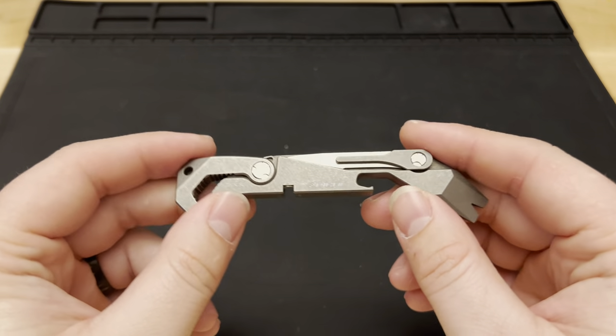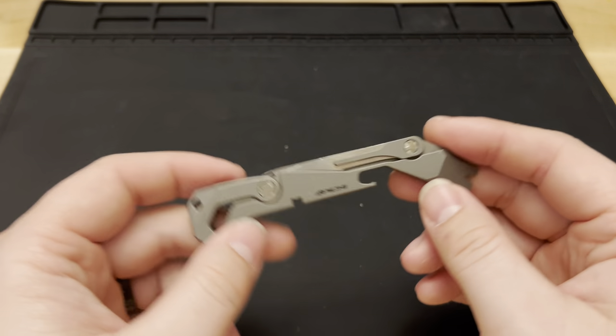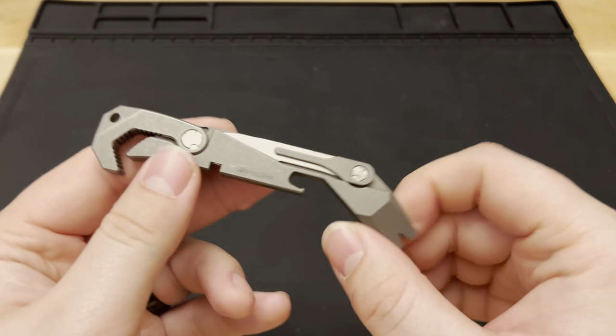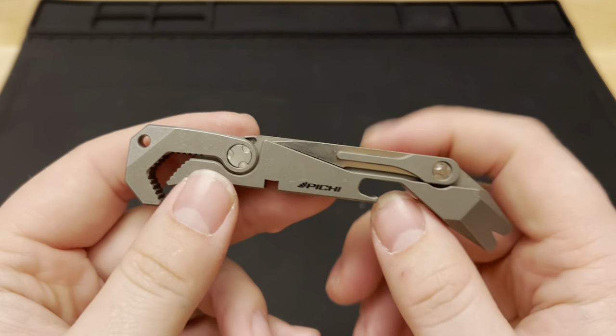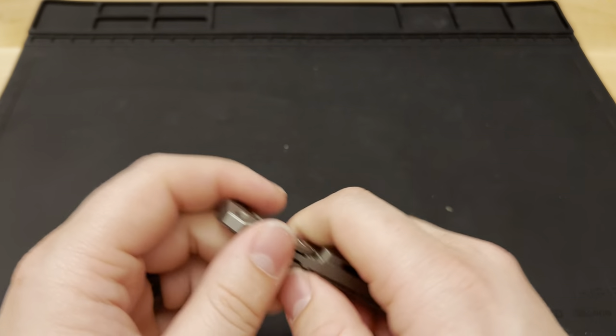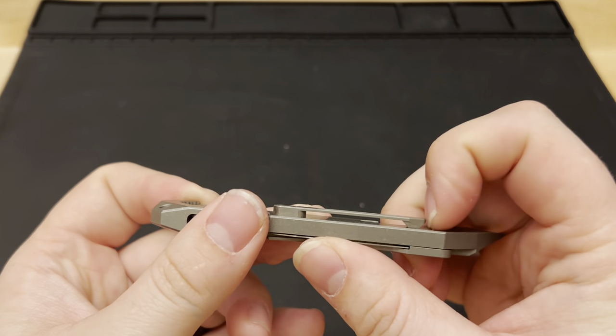The Pichu 2 comes in at about four and a quarter inches long, so it is not big by any means. You can fit this in any pocket, fanny pack pouch, backpack — whatever you carry, this will work for you, and it works really well.